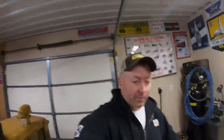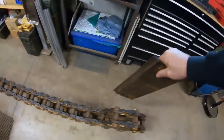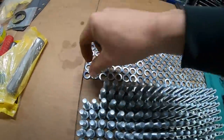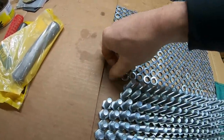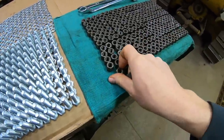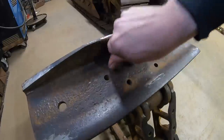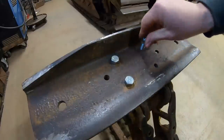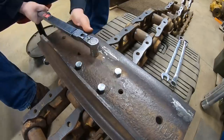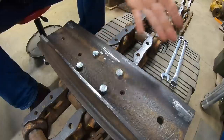Let's start putting some track pads on. Wouldn't it be embarrassing after using that track gauge putting these links together if I couldn't get those bolts to start? The only spec the manual gives you for these bolts is 70 to 80 foot-pounds. I settle in at 75 — should be good.